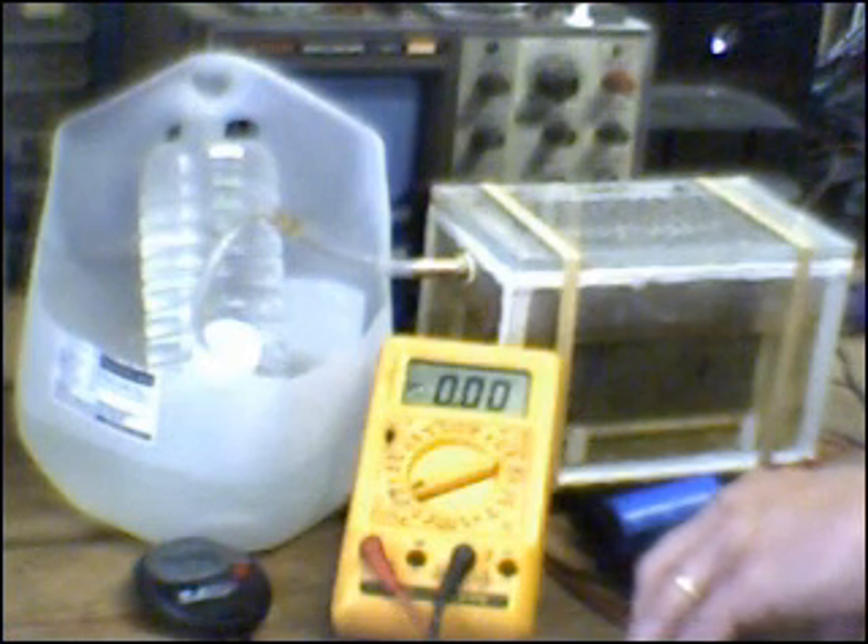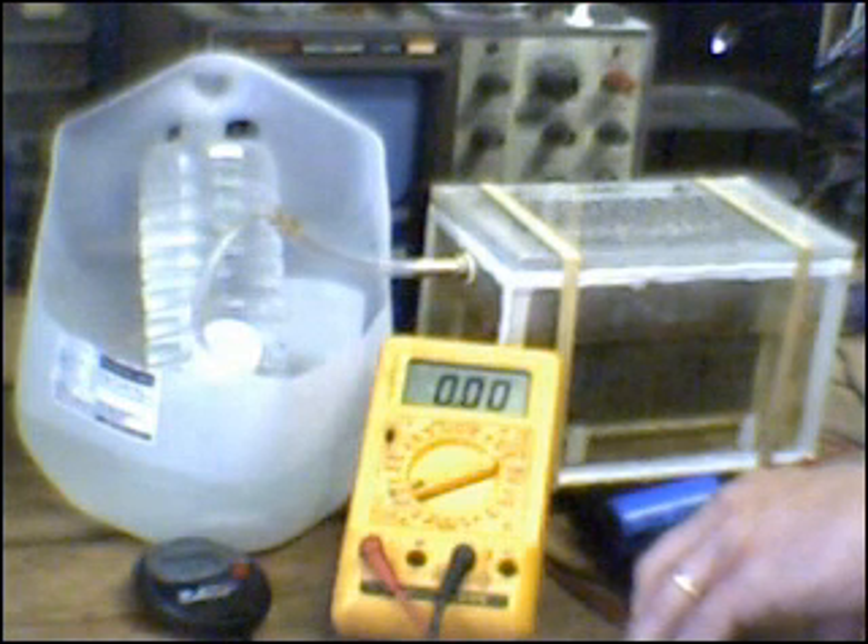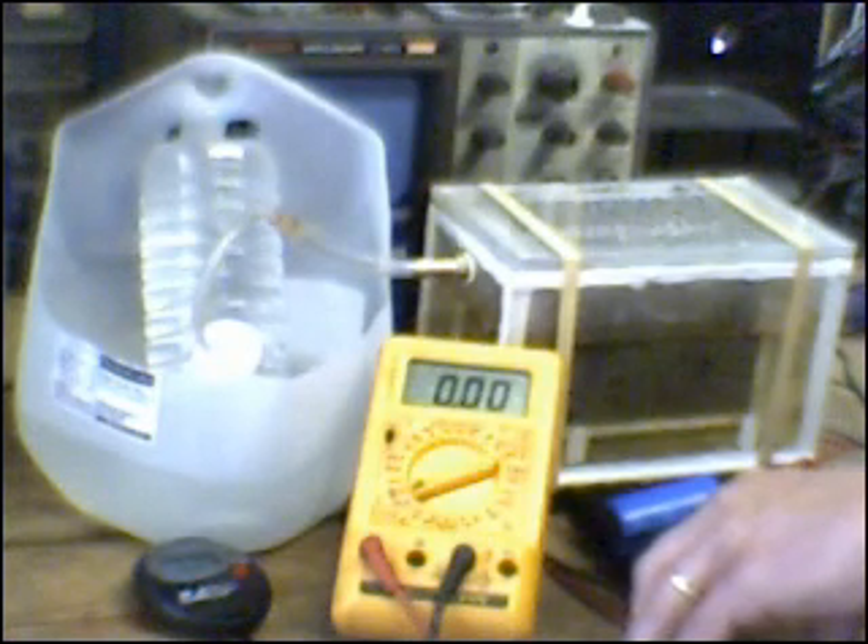The gas production, as it turns out, is relative to amperage and plate surface area only. When the solution is cold, it requires more voltage to create the same amperage. When the solution is warm, it takes less voltage to create the same amperage.